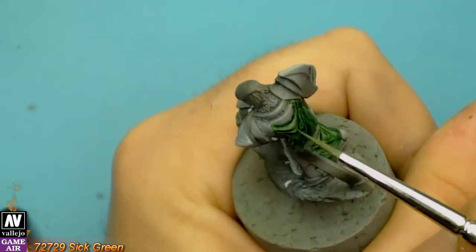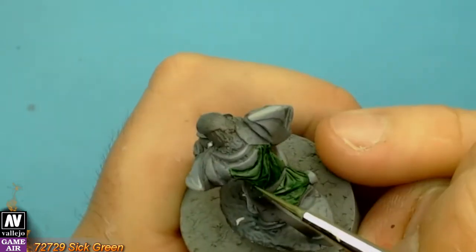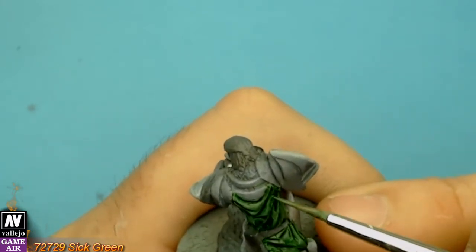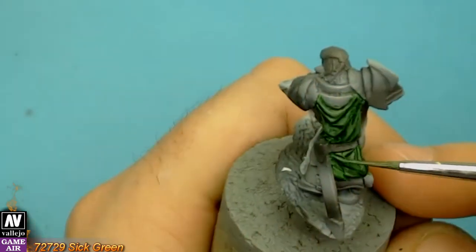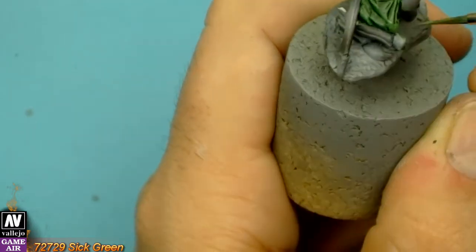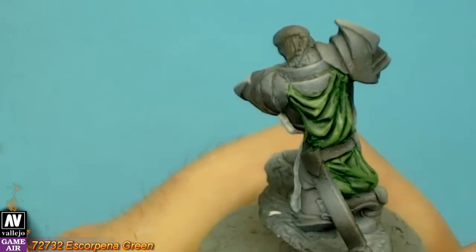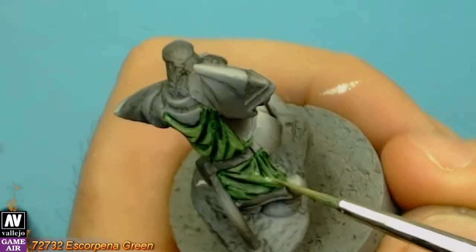Now with ink green again, we correct the highlights. Then with scorpion green, we do the higher highlights. As you can see, with this technique you can make easy and smooth highlights and shadows.